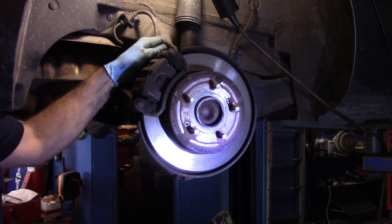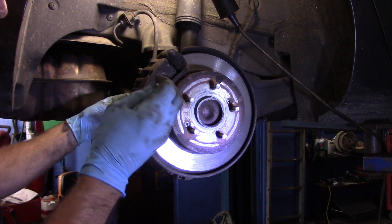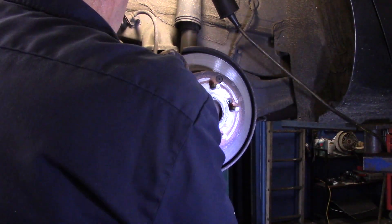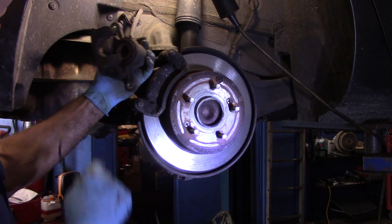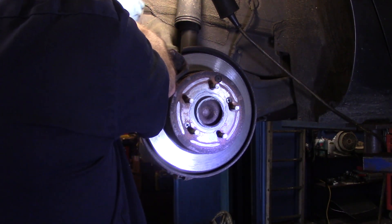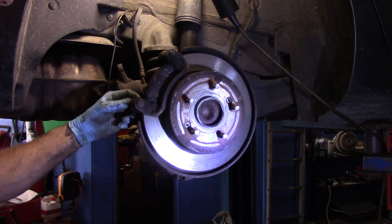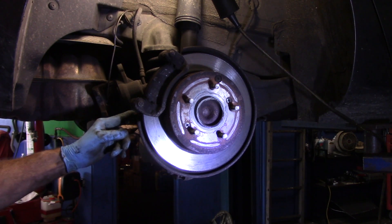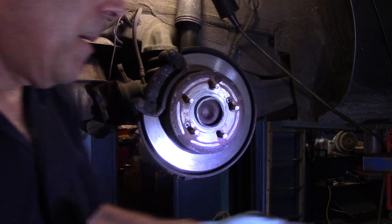Just be careful with these bolts — you don't want to lose them. We're going to take the caliper and relocate it out of the way. You can see the piston is pushed back into the bore as far as it'll go. We'll put it off to the side just like that. The slide pins are a little stiff but they do slide.